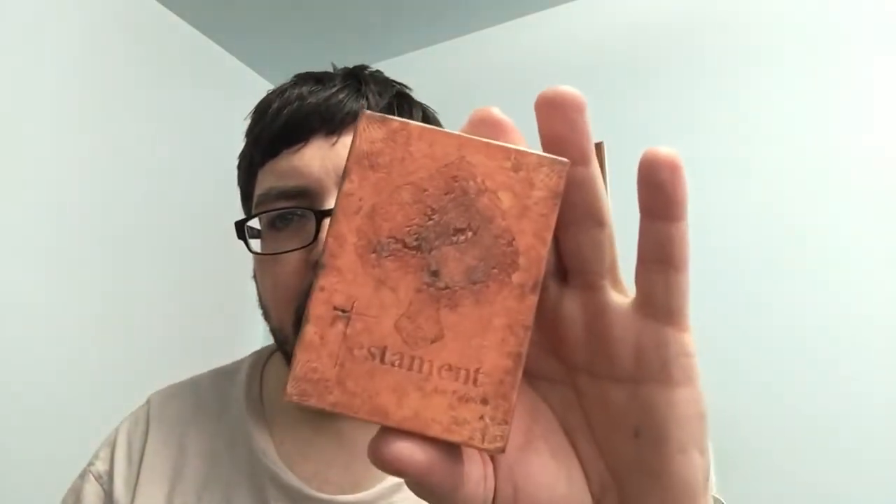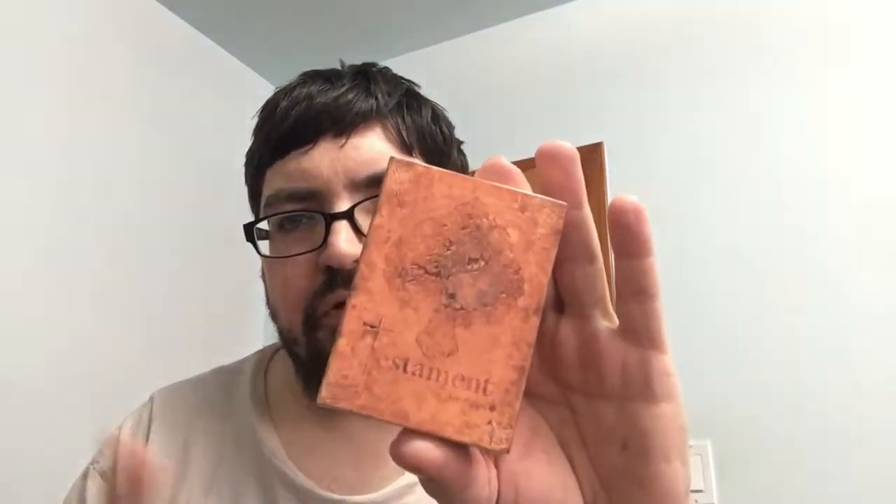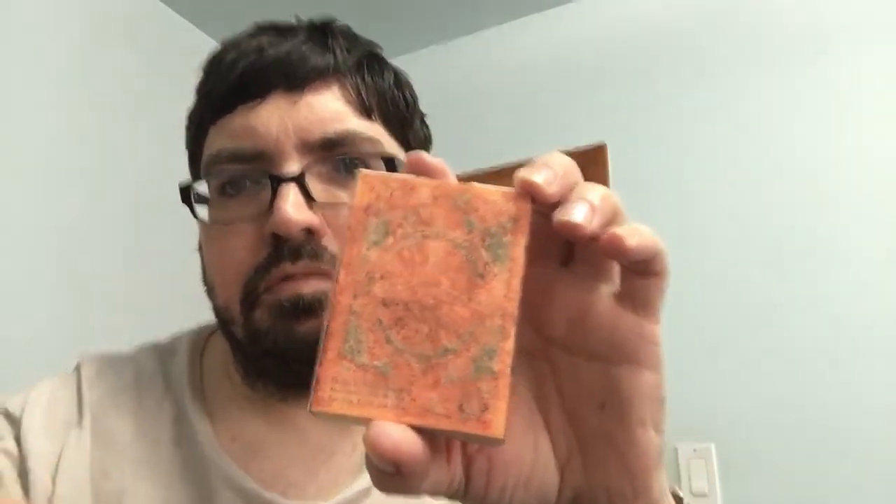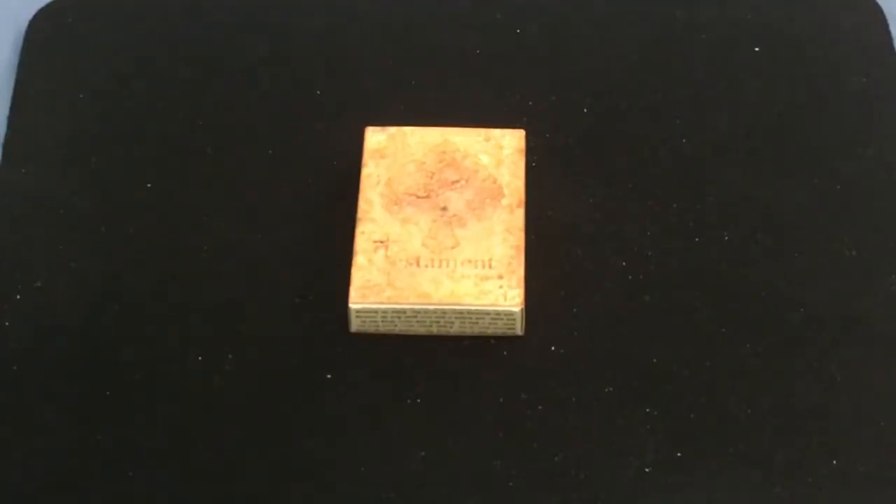Hello everyone, it is fair to hear back with another deck review. Maybe I'll use this angle from now on when doing these. Today's review is from Ben Green — the Testament playing cards. It's a lovely deck of cards. Let's have a look. So this is the Testament playing cards from Ben Green on Kickstarter.